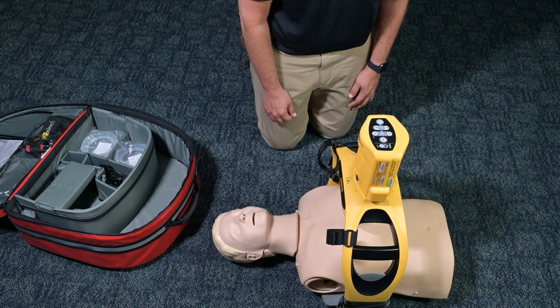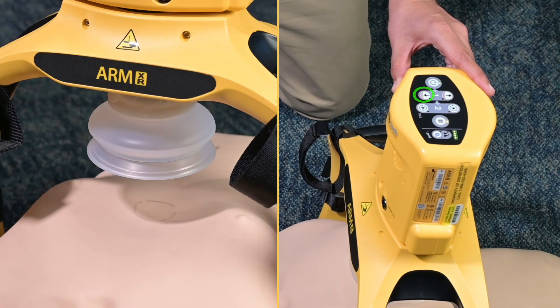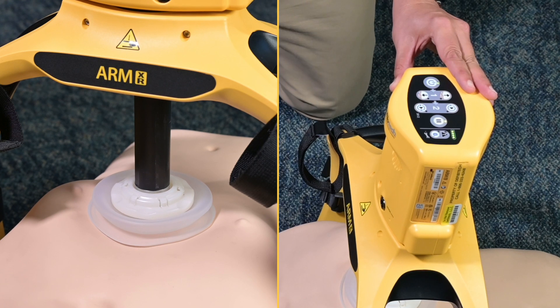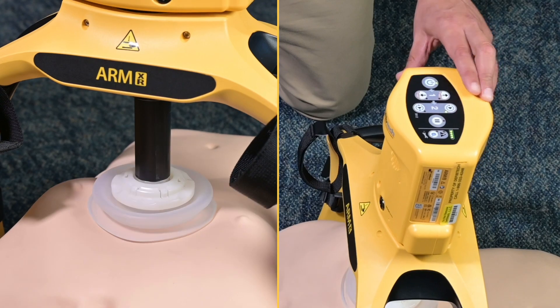Deploy the piston to the patient's chest by pressing and holding the adjust down button on the compression module. The piston will extend and automatically stop when it reaches the appropriate position. Simply press the Run Continuous or the Run with Rescue Press button to start compressions.